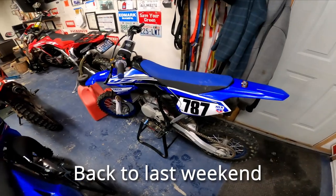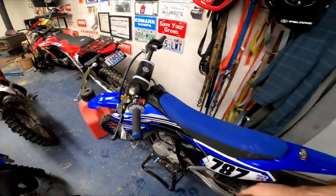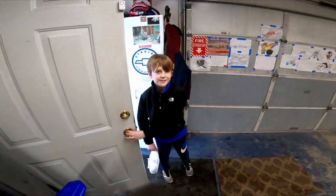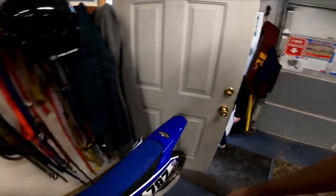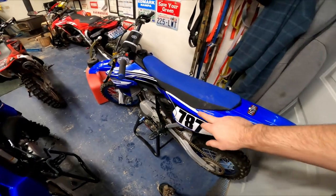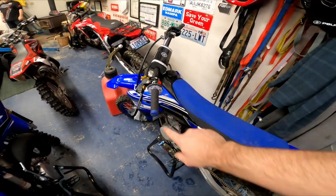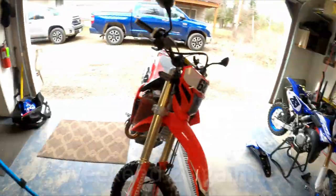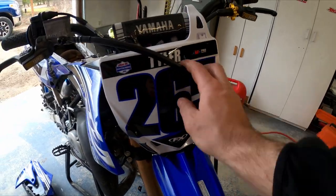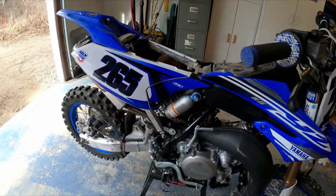Here's Liam's number 787 — and over on Tyler's bike I took the number plate off so he could take it home and hang it up. Now we'll see how Tyler's bike looks once we get the updated graphics on. We're going with EMing grips for him too — blue and white.